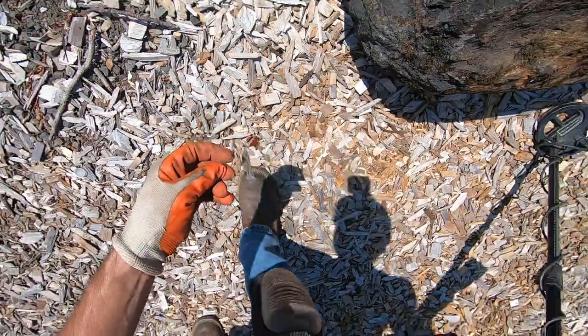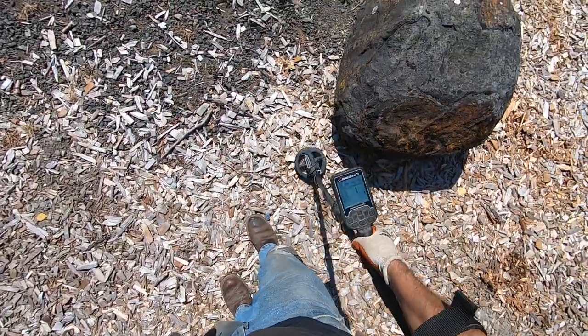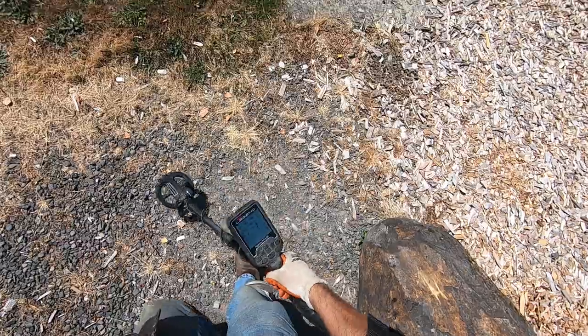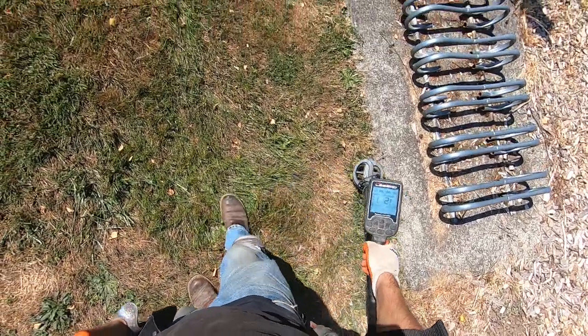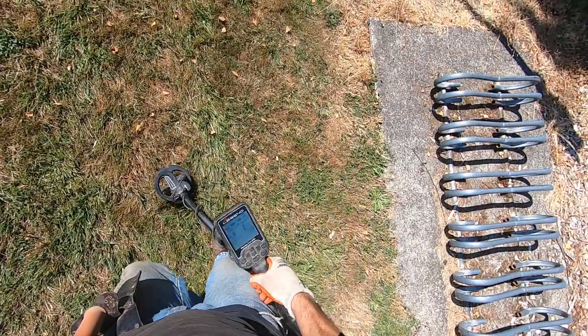Some foil right here. A little bit of foil right there. Bottle cap. Foil.